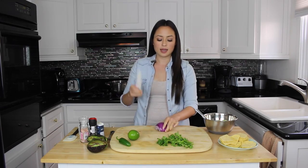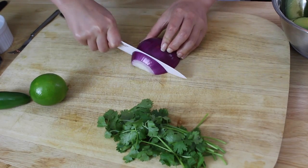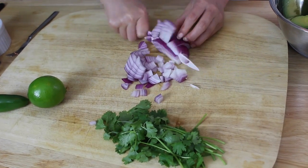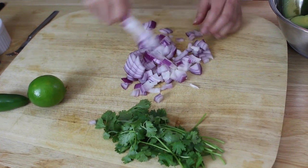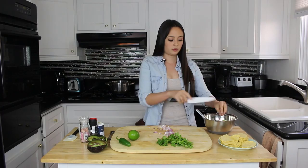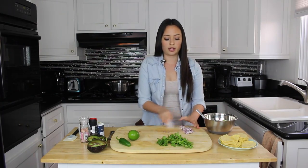After your avocados are peeled and in your bowl, we're going to take the red onion and dice it finely. Feel free to use as much or as little of the red onion as you'd like — some of you may love it while others, not so much. The red onion is pretty mild though. I'll use almost all of it and set the rest aside.